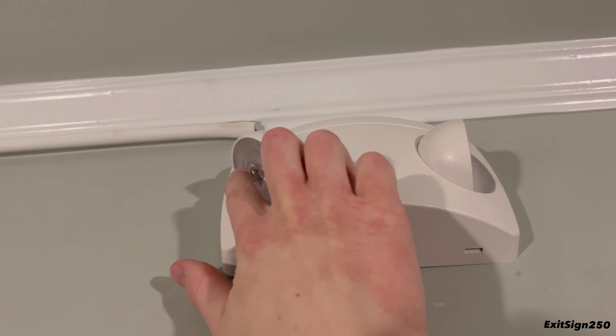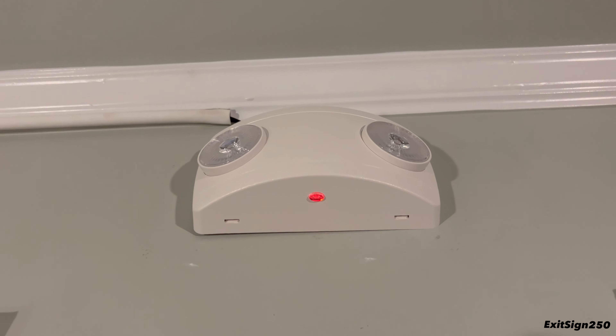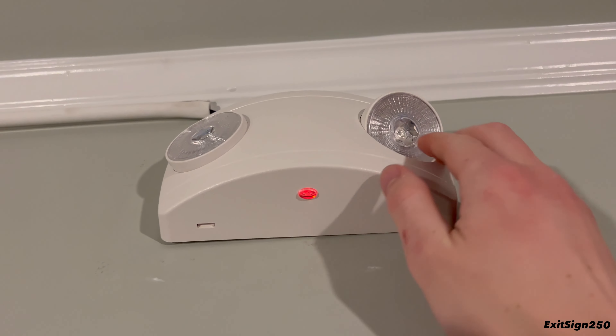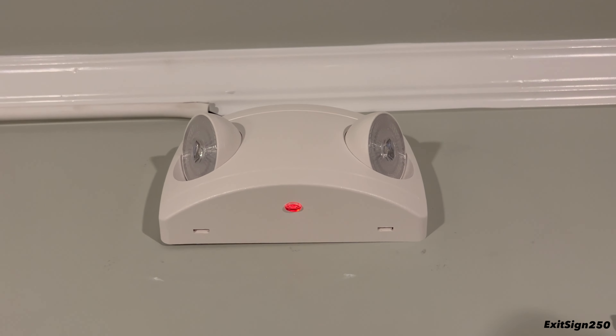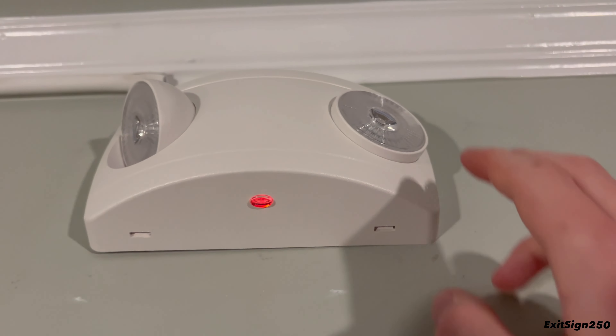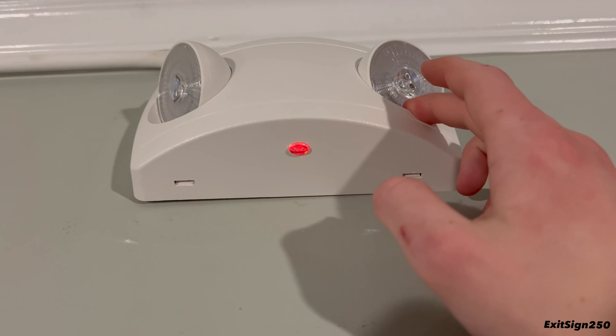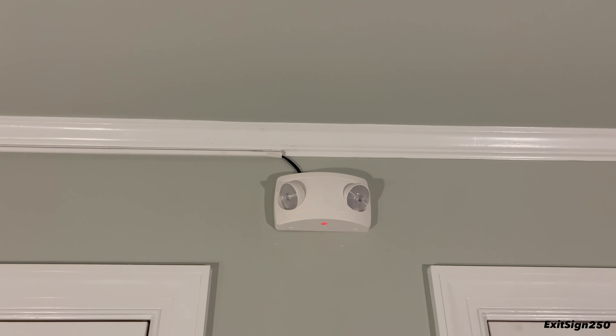The head adjustments on it are pretty interesting. When non-adjusted they look a bit awkward, but adjusting them works well. I know there are a lot of installers who never adjust these because they don't realize they actually adjust — but that's not really the unit's fault.